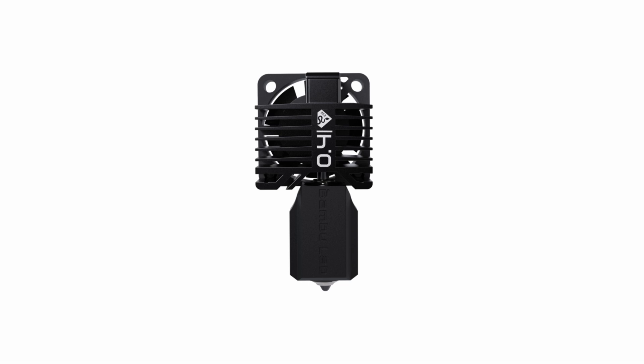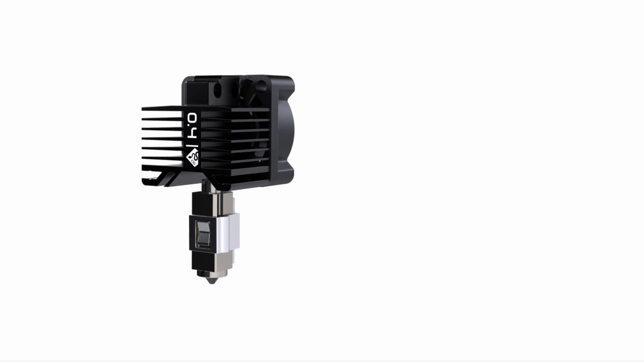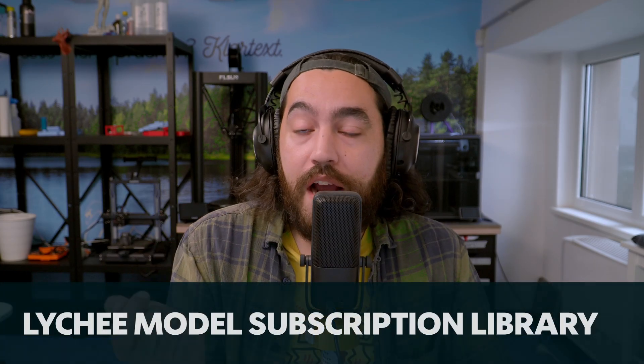We also got E3D's Diamond Back hot end for the Bambu Lab P1 and X1 series. For anyone wanting the ultimate upgrade for composite and abrasive filaments on their Bambu Lab printer, this is the one to get. It uses a polycrystalline diamond tip to withstand erosion from things like carbon fiber and glass fiber filament — great for the professionals out there.